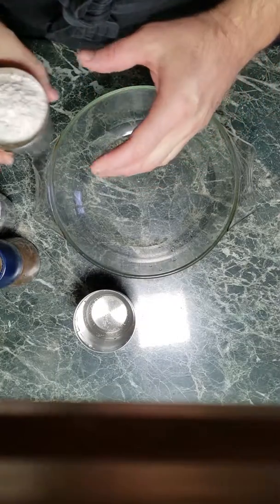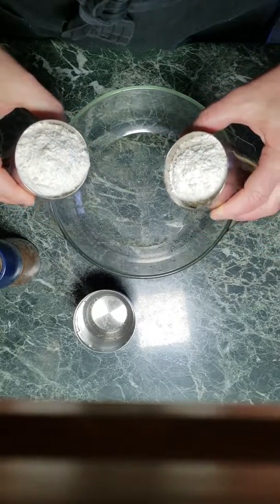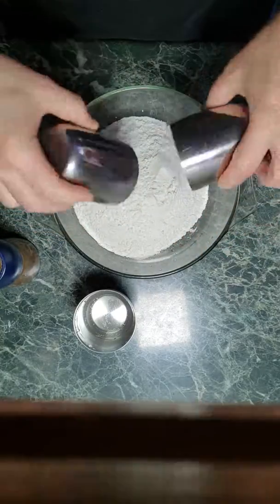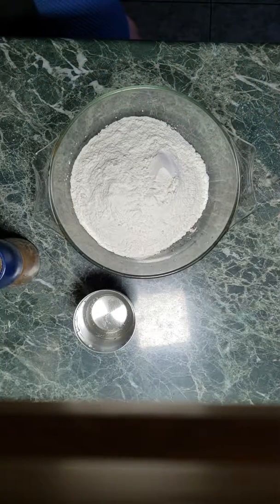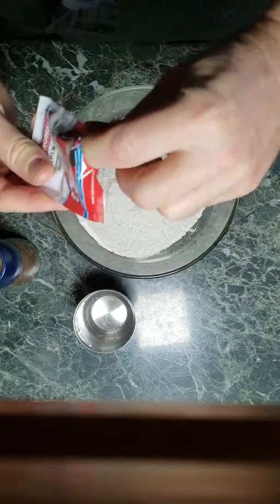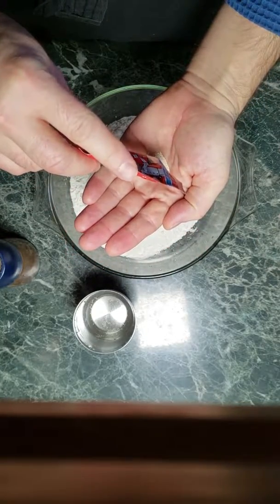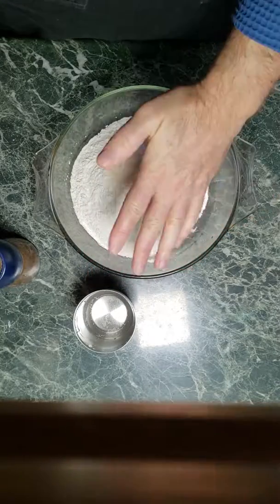Start with 2 cups of whole wheat flour, some yeast — that's about the right amount. A little more, a little less, doesn't really matter that much.